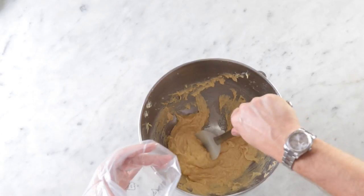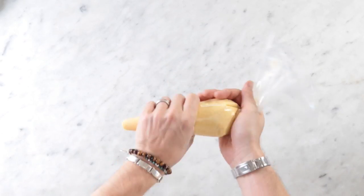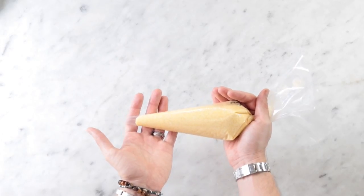Once that's all mixed together — you don't want to over mix — I'm going to add this to a pastry bag. You could also use a zip-top bag if you don't have a pastry bag, and then just secure it and store it in the refrigerator until we fill our tarts.